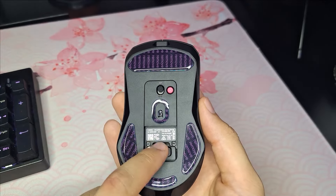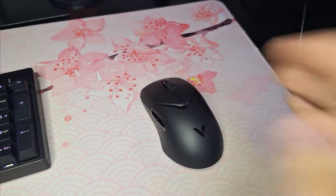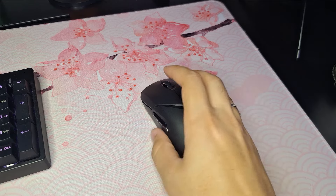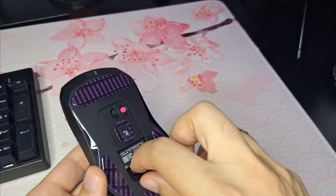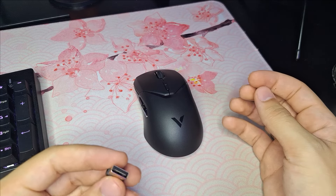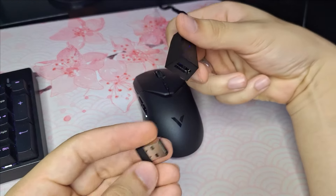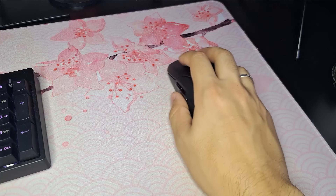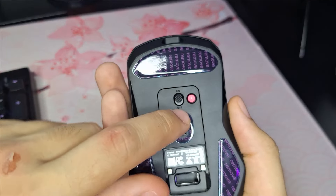Precisamos conectar o dongle padrão primeiro, para posteriormente colocar o 4K, no caso de quem comprou. Algo legal desse mouse: a conexão do cabo é toda gold, aquela conexão douradinha — passa uma impressão de mais premium. Conectei o dongle e agora o mouse já está funcionando — mexi a chavinha e deixei no on.